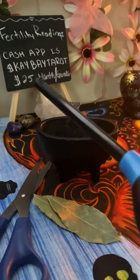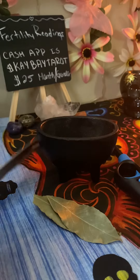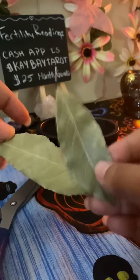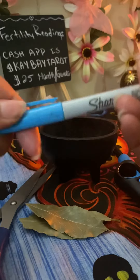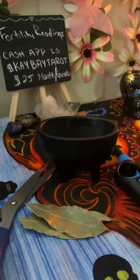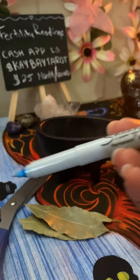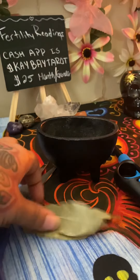You'll also need a lighter or matches, something to grab hold of your bay leaves — it could be tweezers, I like to use these scissors — and then whatever amount of dry bay leaves you want. You can get these at any grocery store. You're also going to need a pen or marker. I have something like a thin Sharpie that writes like a pen.